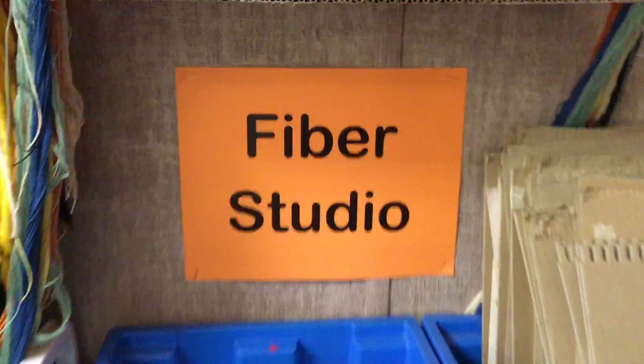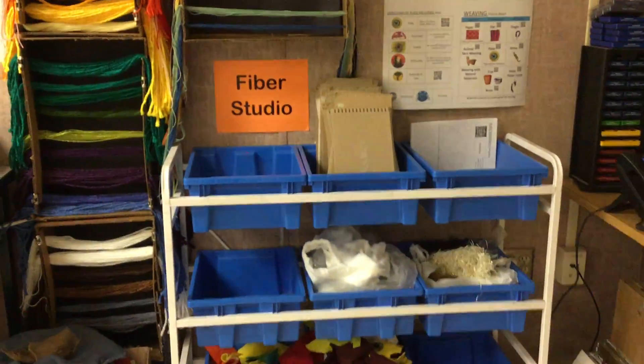Welcome to the Fiber Studio! At the Fiber Studio, there are lots of things for you to do.